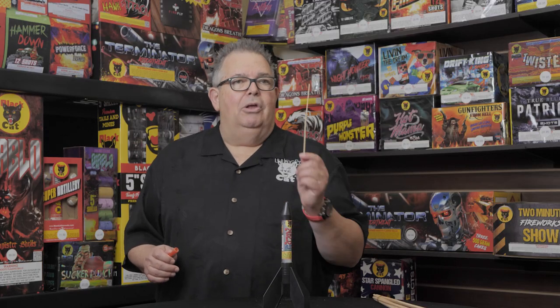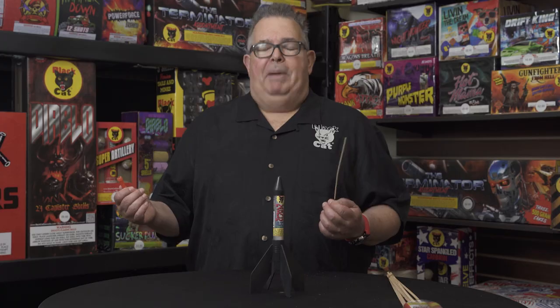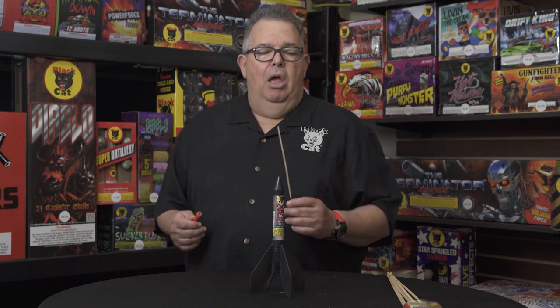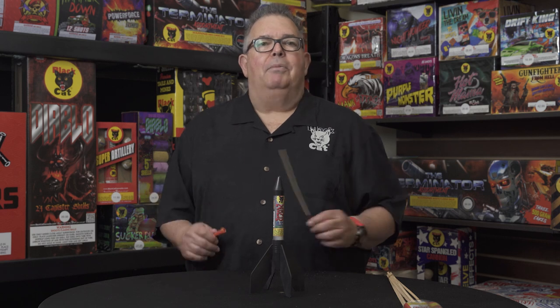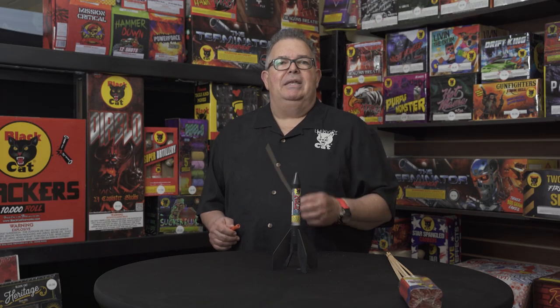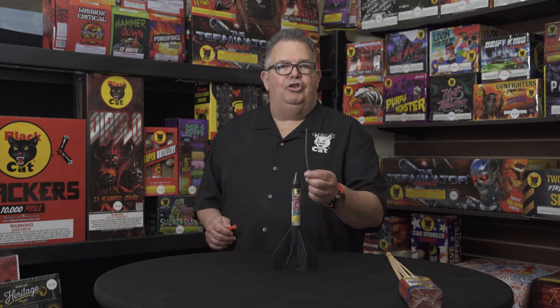This is a missile. You light the fuse at the bottom, it's going to go up, it's going to pop, it's going to bring some color. Sometimes the missiles have parachutes in them and different effects. Great item, very popular, very old school, and we still sell a lot of them even today. Dave Guccione out for Black Cat Fireworks — the proper way to shoot a missile.